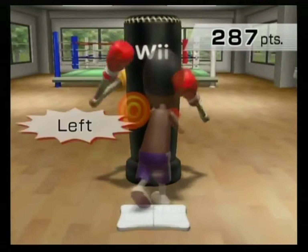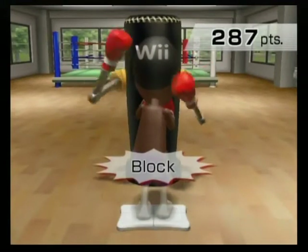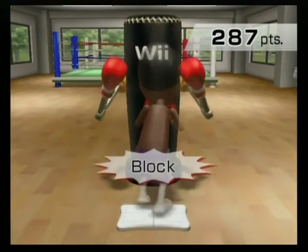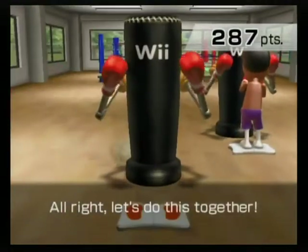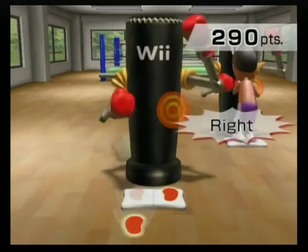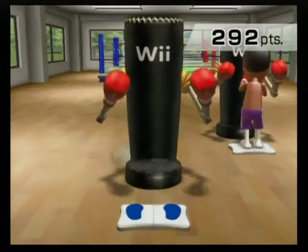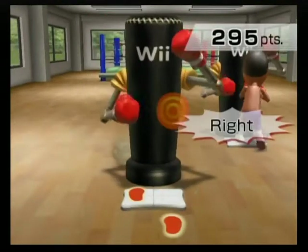Right, left, lock. Right, left, lock. Left, right, lock. Left, right, lock. Alright, let's do this together. Right, left, lock. Right, left, lock. Left, right, lock. Left, right, lock. Right, left, lock. Right, left, lock. Left, right, lock. Left, right, lock.